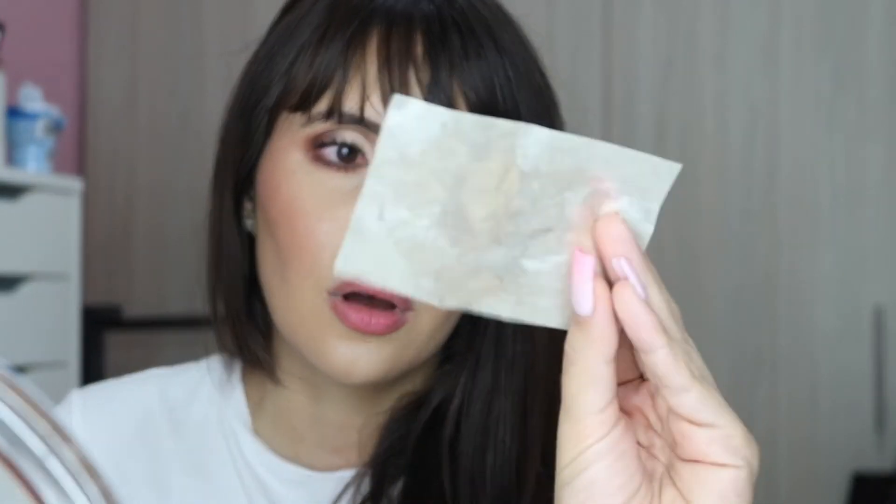The blotting paper definitely picks up the foundation — I look less oily but I also removed foundation. You can see makeup on the sheet, so it definitely removed a lot of makeup from my nose. I'm going to show you how I would retouch in a situation like this and give my final thoughts on the foundation.